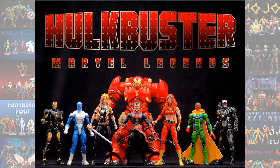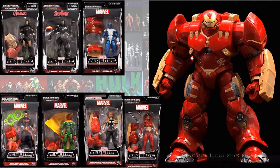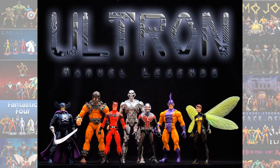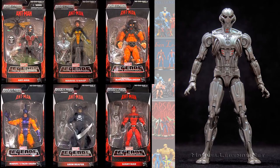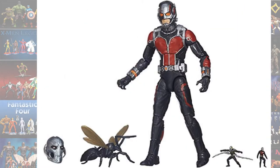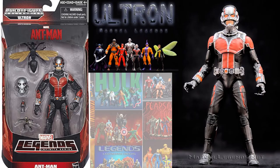In the Hulkbuster build-a-figure wave, of course the Hulkbuster himself, and then you had the War Machine. In the Ultron Prime build-a-figure wave you had Ultron, and you also had the little Ant-Man guy here — Paul Rudd.